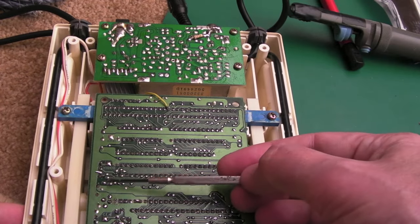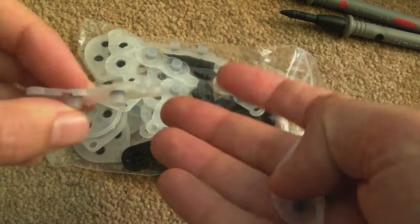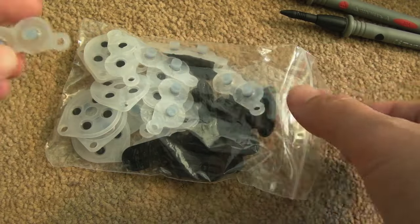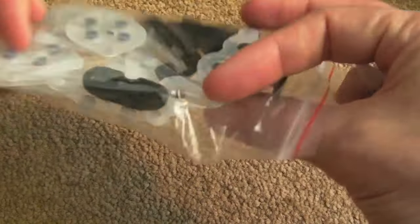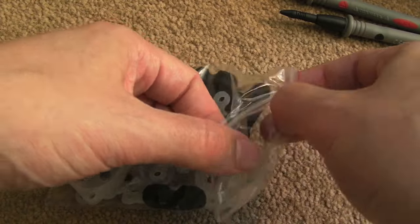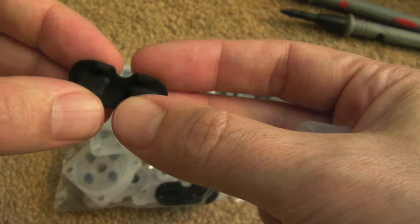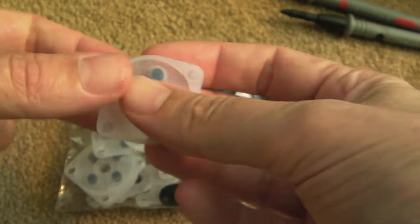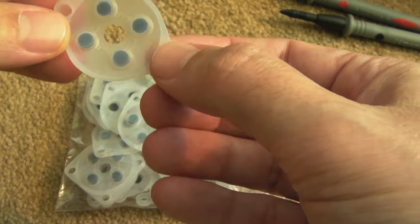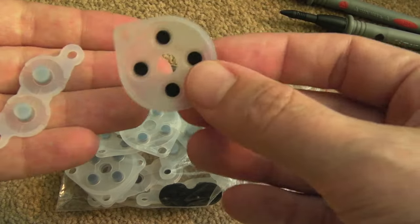My replacement buttons have arrived, so I'm going to swap out the d-pads and buttons on the controllers. They're pretty good actually for just a few pounds — a pack of 10 d-pads, 10 normal buttons, and 10 start/select buttons. The start/selects are a bit flimsy compared to the originals, but the d-pads are not too bad. It says they fit NES and Famicom, so I'll soon find out.